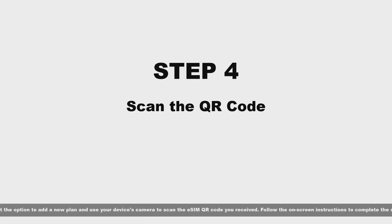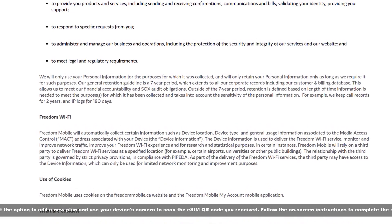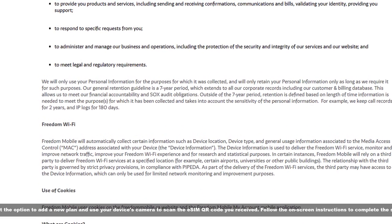Step four: scan the QR code. Select the option to add a new plan and use your device's camera to scan the eSIM QR code you received. Follow the on-screen instructions to complete the setup.